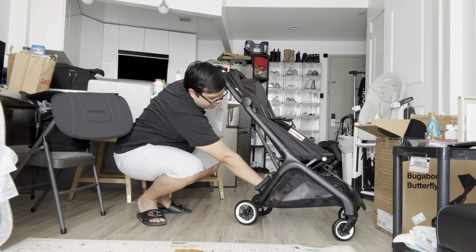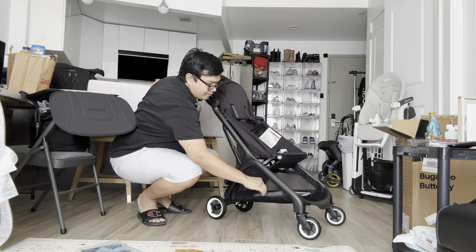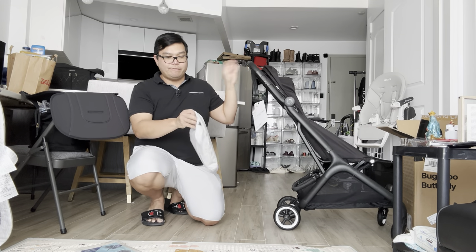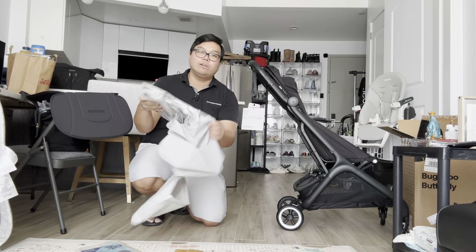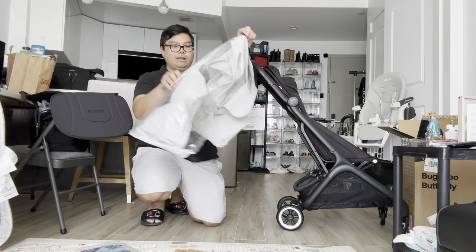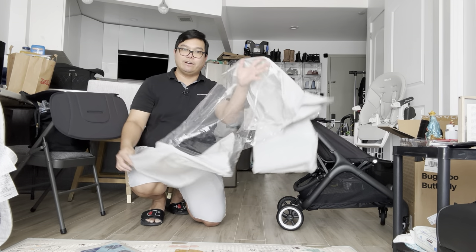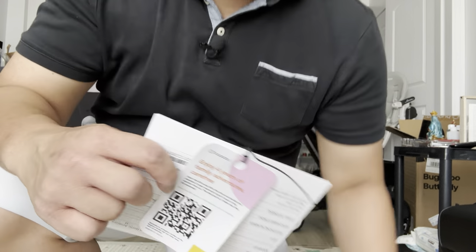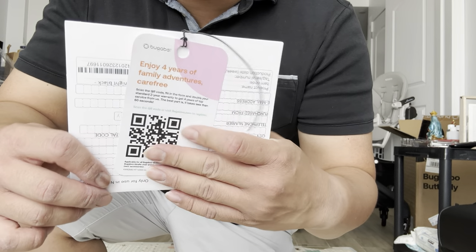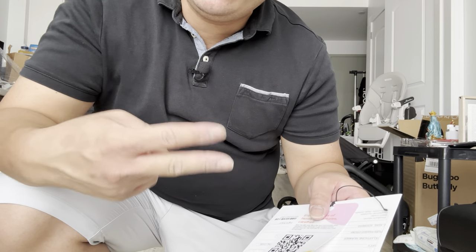So we get here the typical manuals, and it comes with a rain guard — nice! It does come with a free rain guard. Out of the box you get two years of warranty, but if you register your stroller you get an additional two years, which is a total of four years.